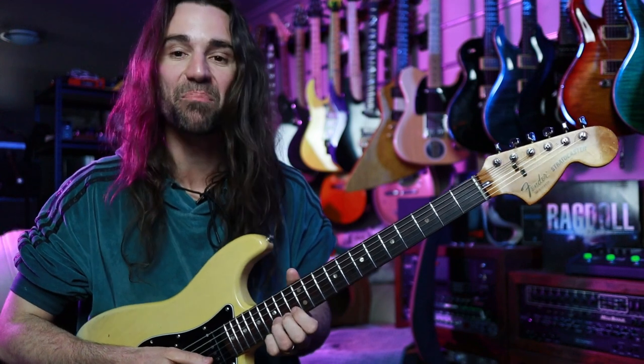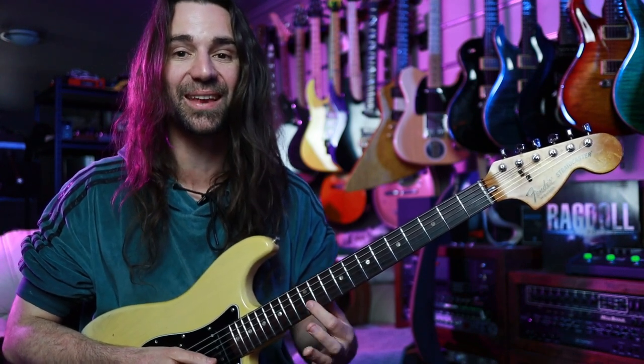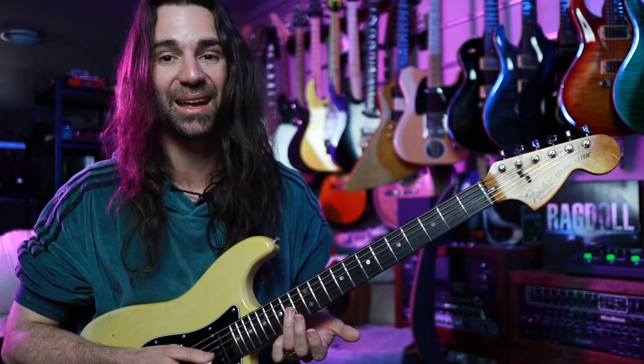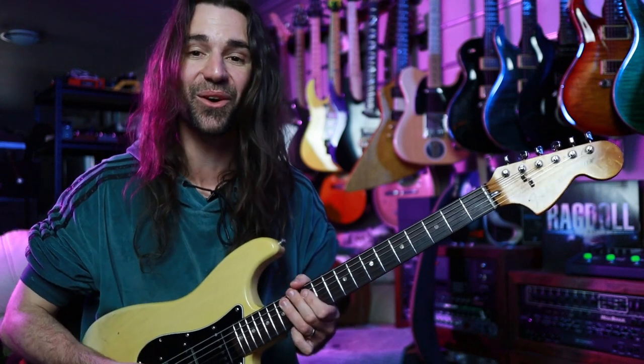What I'm playing there is bending the 15th fret on the B string by a whole tone, releasing it, and then hitting fret 12 on the B. Then I'm coming back down onto the G string — I've got fret 14 and 12 — and then finishing at fret 14 on the E.